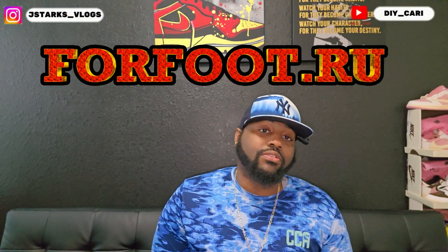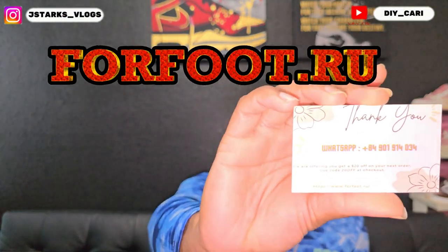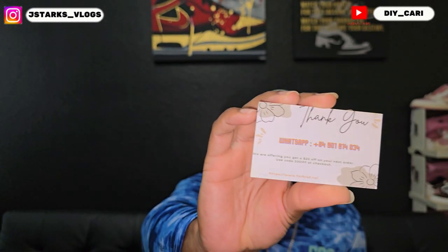The shoe that we are looking at today came from the good people over at fourfoot.ru — shout out to them. Can't really see it but that is going to be their WhatsApp in case you want to contact them.